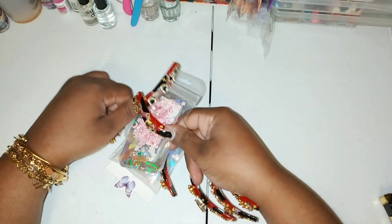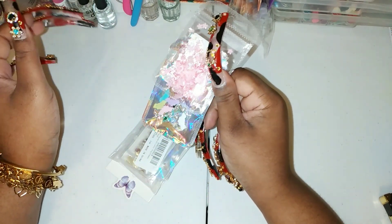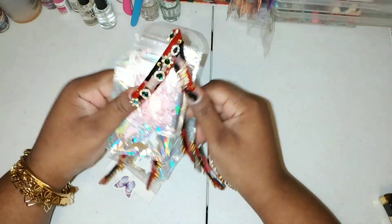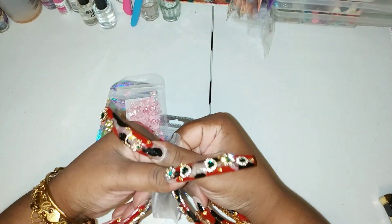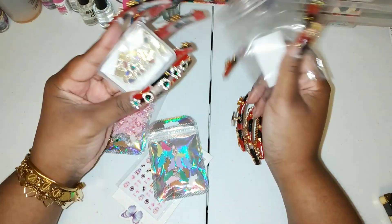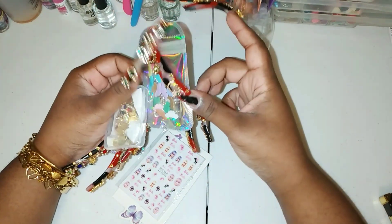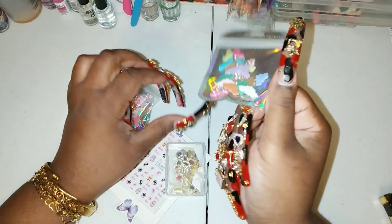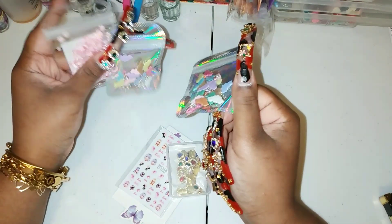I got some spring and summertime nail charms — some smaller ones because I already have the chunky big ones and rhinestones, but not many smaller ones. If you go on Amazon and search nail charms under three, four, or five dollars, they'll show you all the cheap options. If you can't get to the beauty supply store, Shein and Temu also have nail products, but Amazon is great for nail supplies.